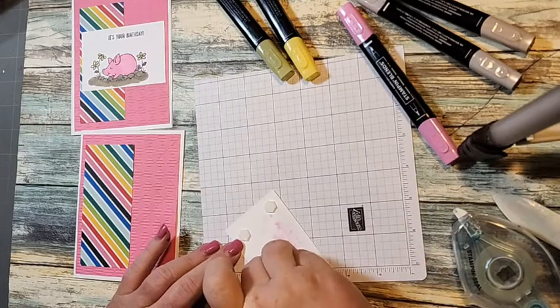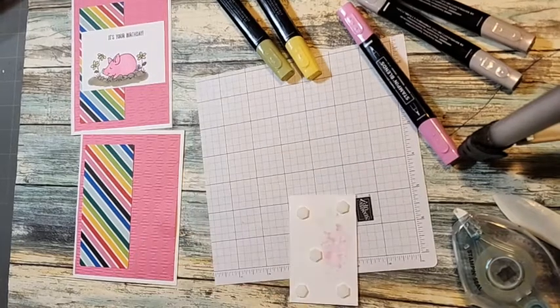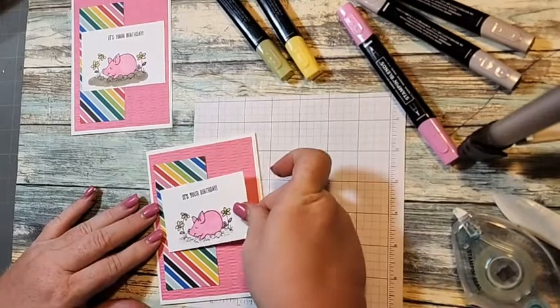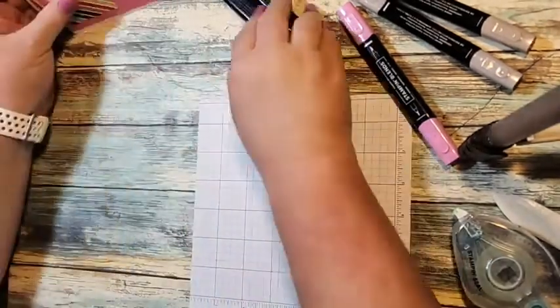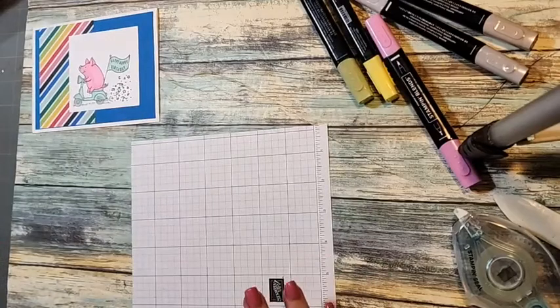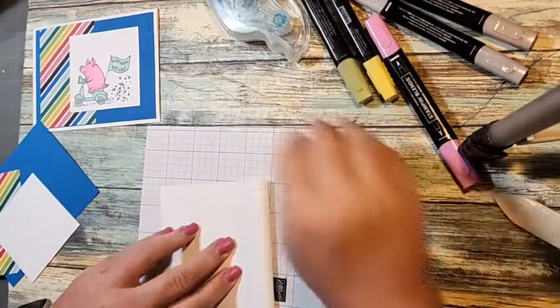Every Tuesday I do three quick and cute cards using a stamp set. The third Saturday of the month — this month it'll be this coming Saturday — if you're on my email list, you get another set of three cards using that stamp set bundle. Okay, so this is our third card — this one uses the pig on the bike, our little piggy riding a bike that says 'Happy Birthday.'